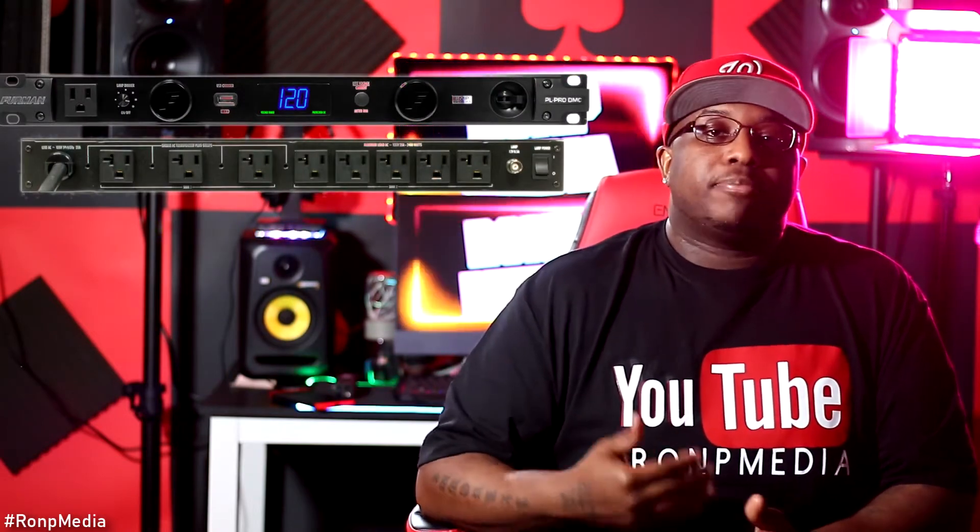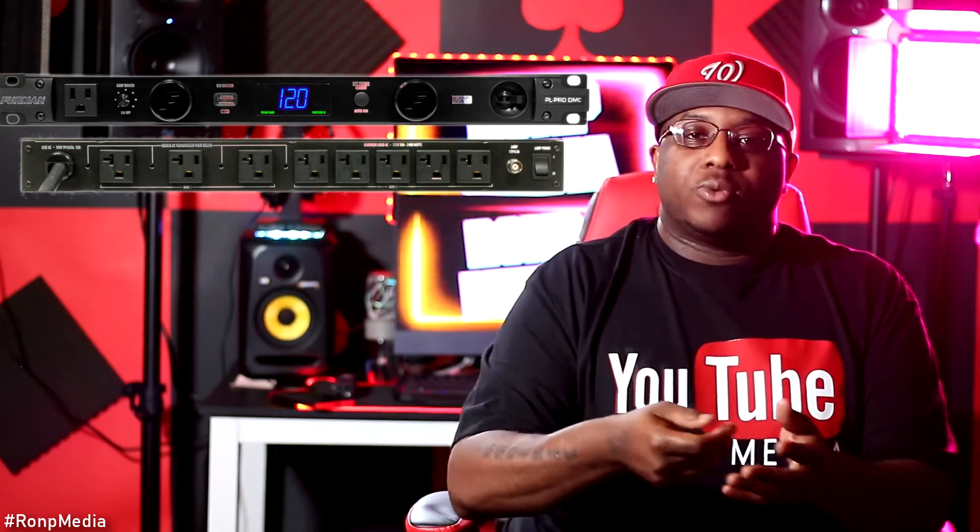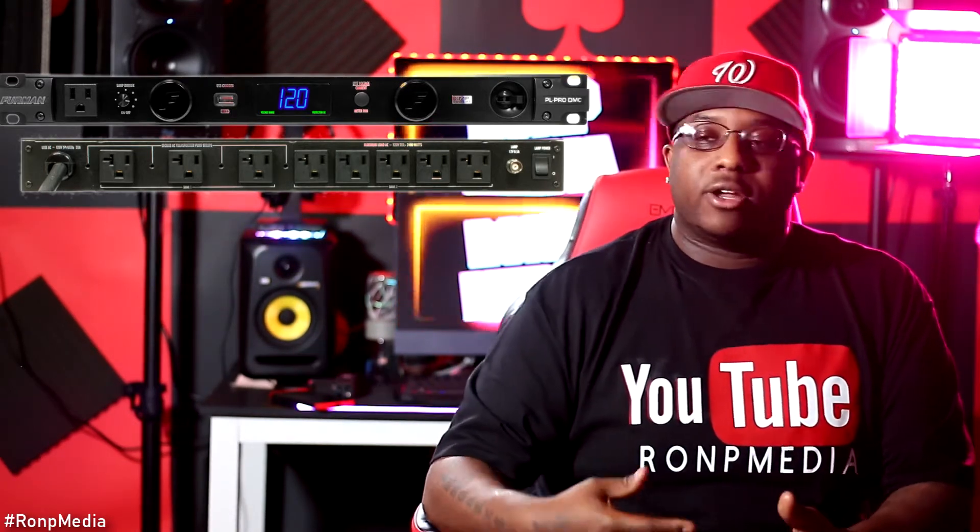Another thing I would suggest investing in that a lot of people don't talk about when they talk about home studios is a power conditioner. I use the Furman power conditioners and I think they are the best. If you don't know what a power conditioner is, you plug all of your studio equipment — your studio monitors and everything — into this, and then you plug the conditioner into the wall. So if you have faulty wiring in your house or a weird power surge, it will blow up the power conditioner before it ever touches your equipment.